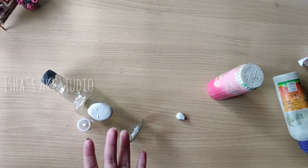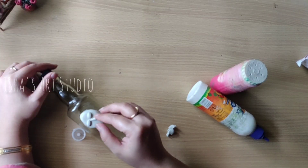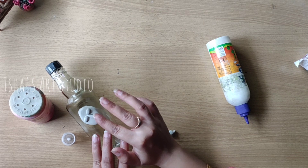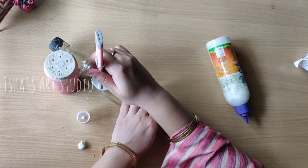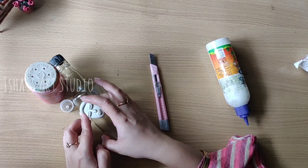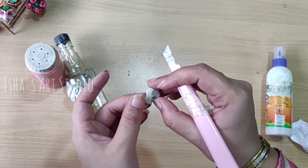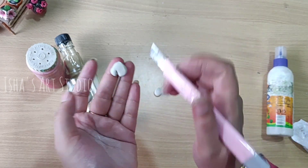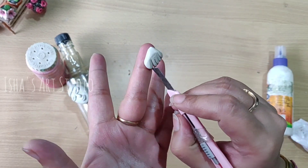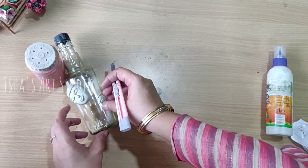Now we will add a little detailing — you can add your choice of details. I am keeping it basic here; the art is very simple, not complicated. In the market there are many clay modeling tools available, but I will only use a knife here. You can use other tools — a scale works well, and you can add more details using a pencil.